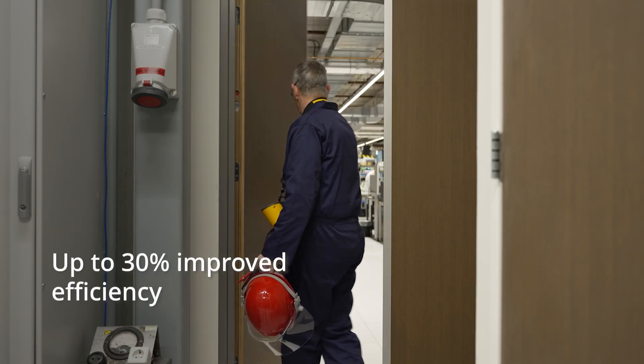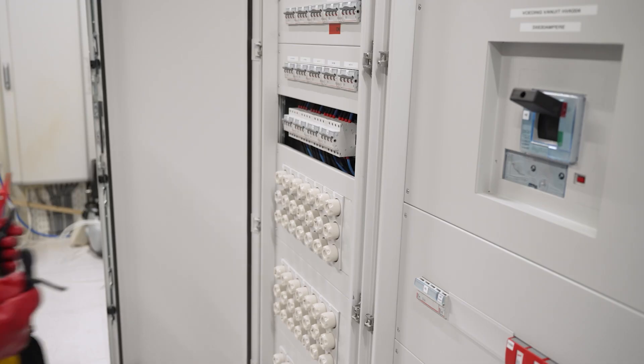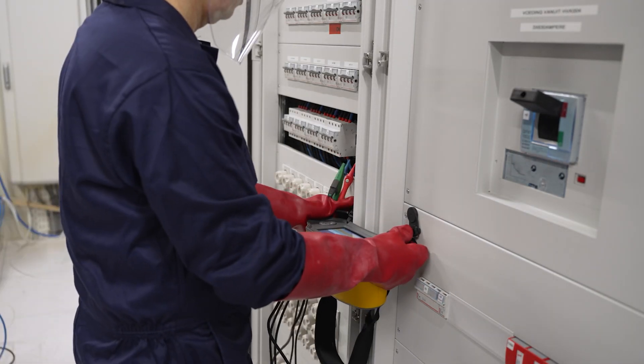Experience improved efficiency by up to 30% compared to manual testing, and enhanced reporting speed by up to 50%. With the 1670 series, setup has never been easier.